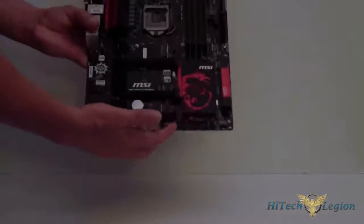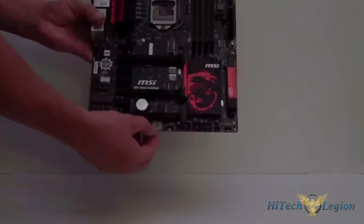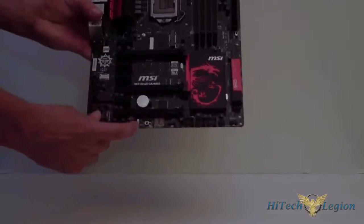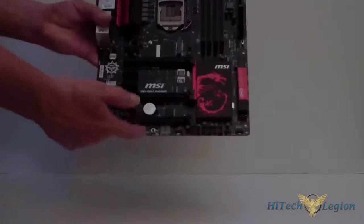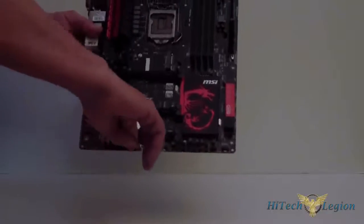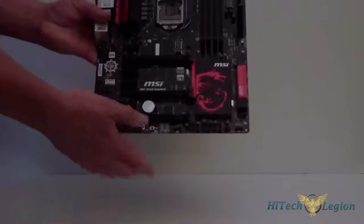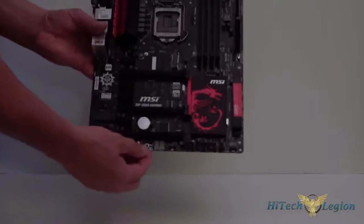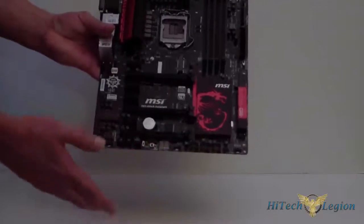Here are the USB connectors for your case. Then you have your digital display down here. If you can see this switch, you have 2 modes on the GD65 — you have a gaming mode and you have a turbo mode. One overclocks it to 4 GHz, one overclocks it to 4.2 GHz. Once you change that, hit OC Genie. When you boot up, you'll be at either gaming or turbo mode. Right next to that is Go Back to BIOS — so if you're having a problem booting or you get a bad overclock, hold that and it'll reboot the board for you.